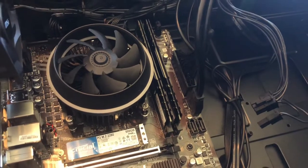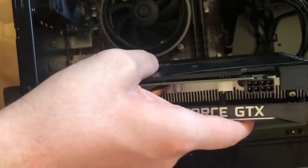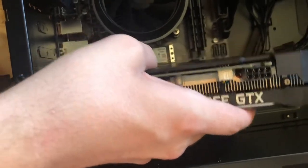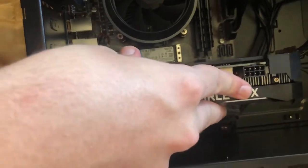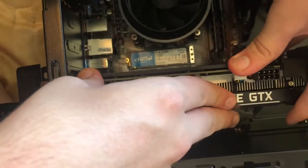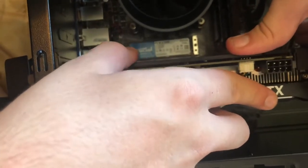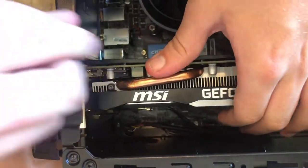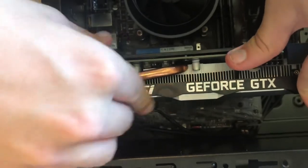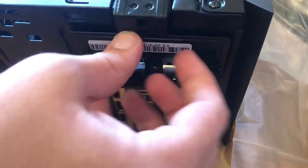This is the GPU — the graphics processing unit. As we said before, we just slot this guy in here. We gently... rethink our life decisions. Okay, it's in there — I didn't break it. Just fix everything right back up.